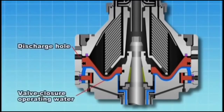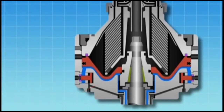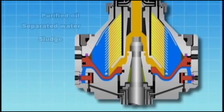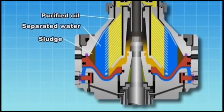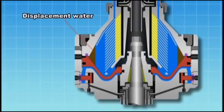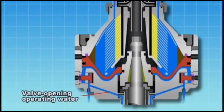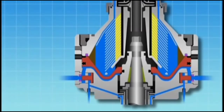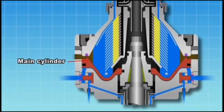Valve closure operating water is supplied again to close the discharge hole. Sealing water is supplied, then fuel oil is supplied. Centrifugal force separates sludge, water and oil. Displacement water is supplied. When valve opening operating water is supplied and the valve closure operating water flows out, the force pushing up the main cylinder is dissipated and the main cylinder is pushed down by the fluid pressure inside the bowl. This opens the seal of the valve packing, discharging sludge outside the bowl immediately.